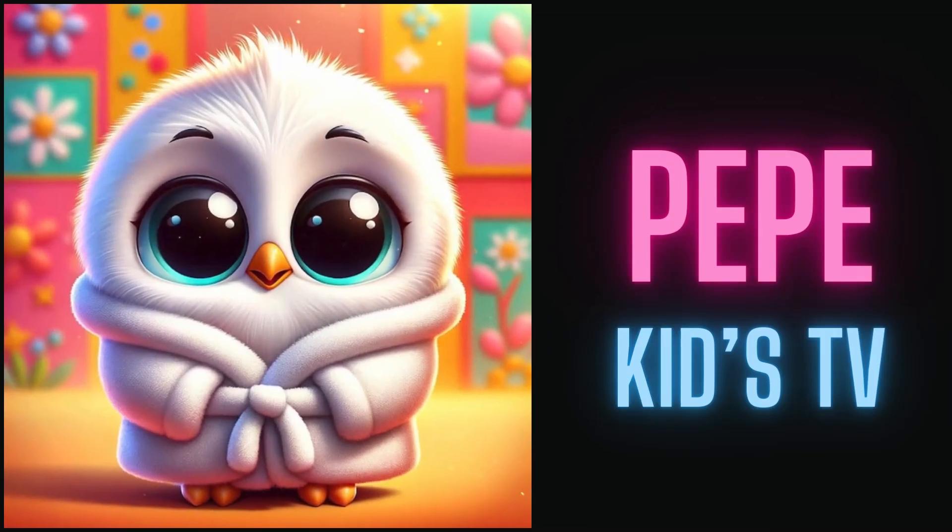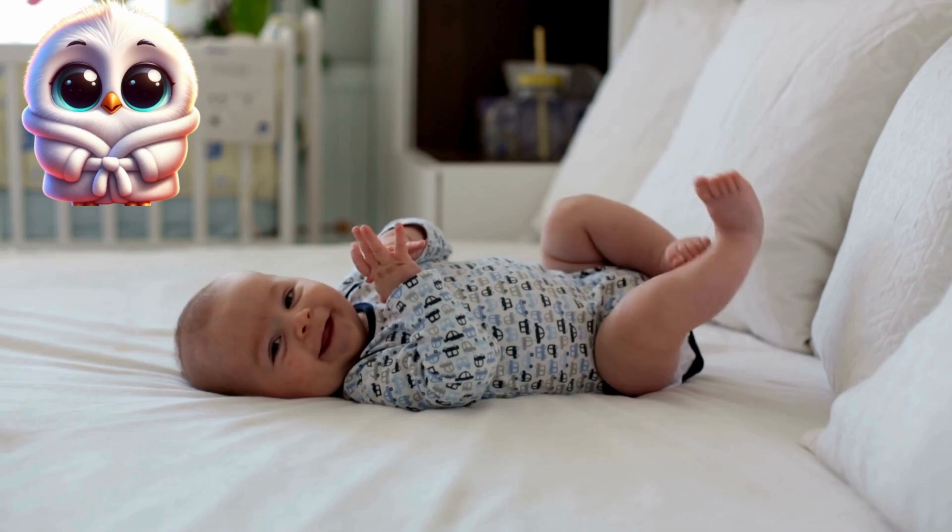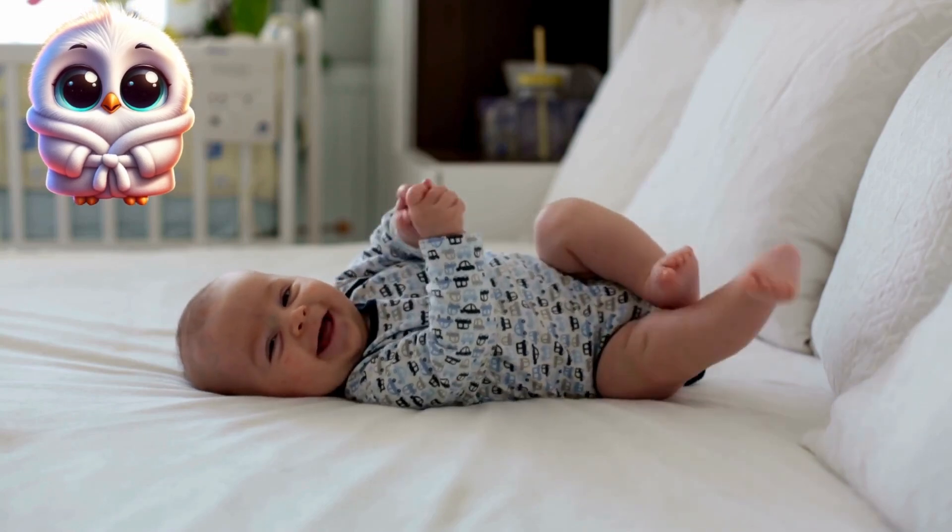Pepe Kids TV. Hey, kids! Today, we will learn about our body. Are you ready? Let's go!